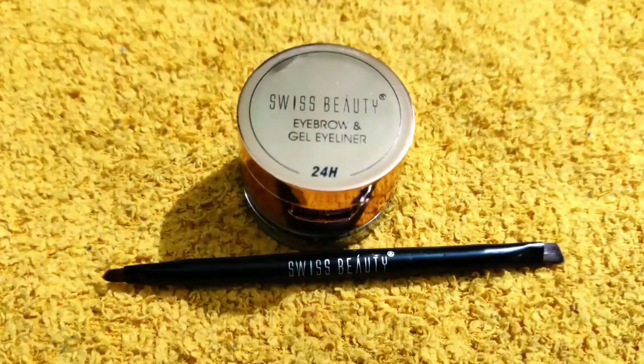First of all, I used Peach Milk soft moisturizer and I will apply it to my face. Now I have Nivea lip balm and I will apply it to my lips.